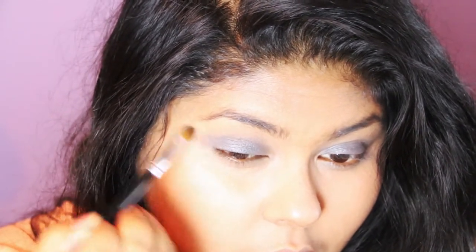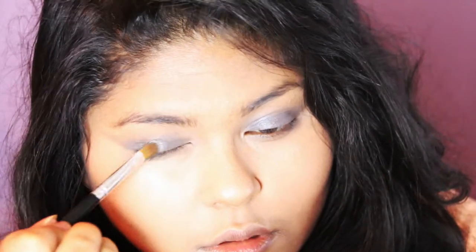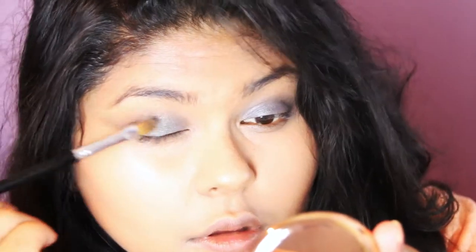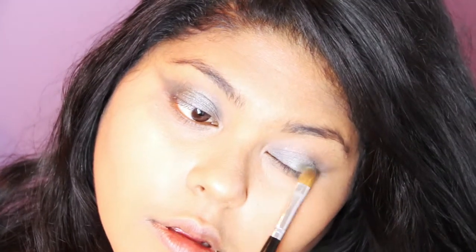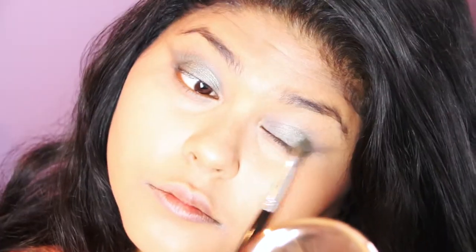Using the tip of the flat shader brush, I'm blending outwards and then grabbing the green colour and applying it all over my lid. I'm patting it on gently so the colour isn't too harsh, and it provides a guide for how much to blend into the rest of the eyelid and outwards. I'm always using the tip of the flat shader brush to blend outwards to create that nice eyeshadow flick.